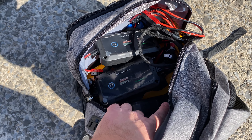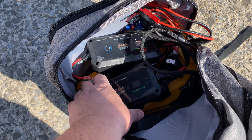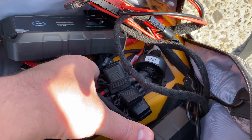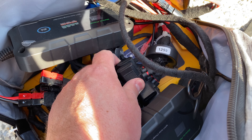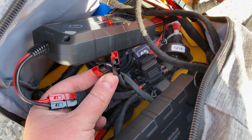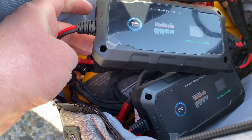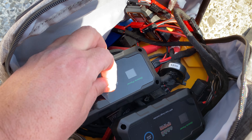The test equipment includes a BiltHard 100 amp hour 12-volt lithium iron phosphate battery. The connectors I've set up use automotive fuses — 30-amp and 40-amp circuit breakers — with Anderson connectors. This battery doesn't come with Andersons, but they're pretty simple to make, they look great, and they're easy to connect and disconnect.